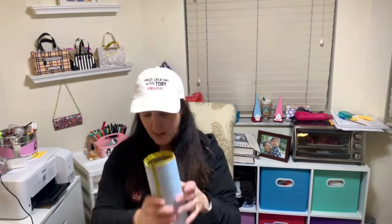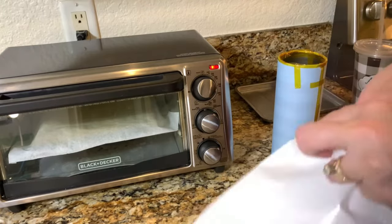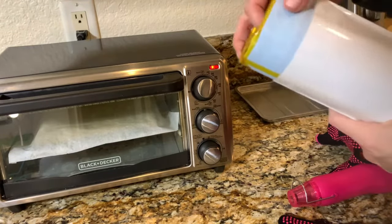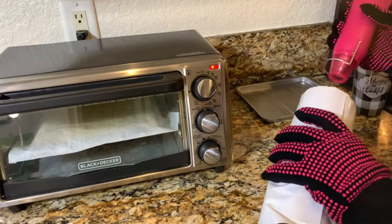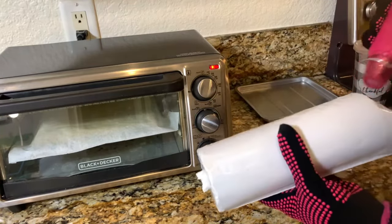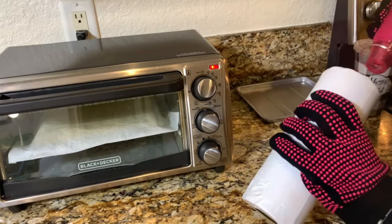The tumbler is securely wrapped. I have the toaster oven preheating — I'll go over that with you in a moment. First, let's put this tumbler inside the shrink wrap. I'll place it right in the center. This is a heat gun, and I'm using it to wrap the shrink wrap up so it's secure and keeps the sublimation paper intact.